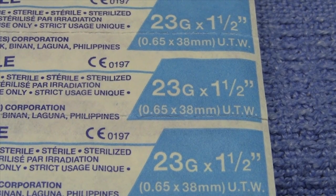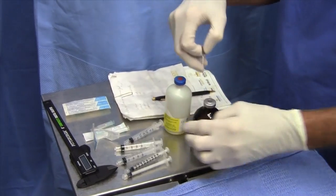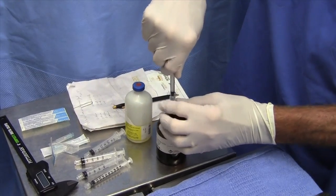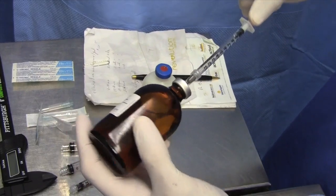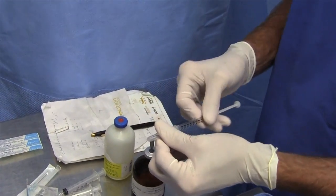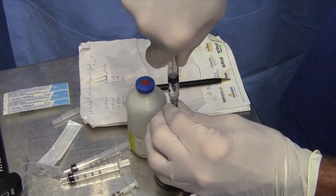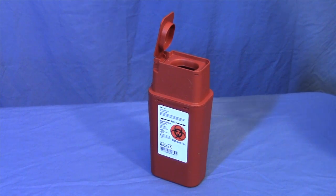After determining the correct dose for each testicle, remove the needles from two sterile syringes and place a fresh needle into the calcium chloride. Pull the maximum correct dose out of the bottle, allowing for waste. Also pull 0.2 milliliter extra into each syringe, as one in ten dogs will require more than the recommended dose. Replace the original sterile needle onto the syringe and repeat the process for the second syringe. You will end up with two syringes, each with the correct dose for one testicle and each with a sterile needle. Discard any needle that has been in the calcium chloride, as residue on the outside can cause an abscess.